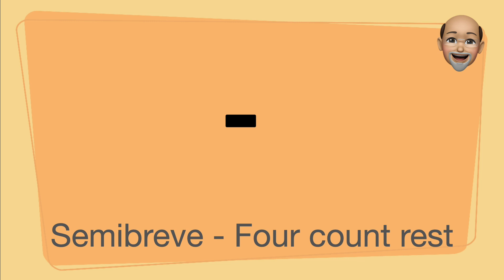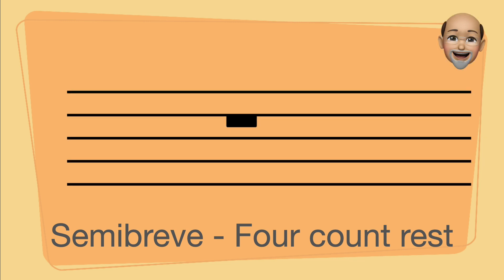The semibreve rest, a four-count rest, is a black bar which hangs from a line.